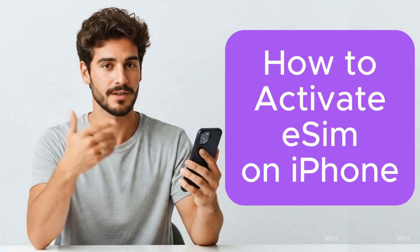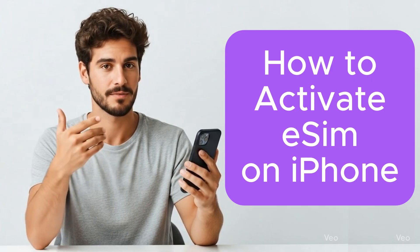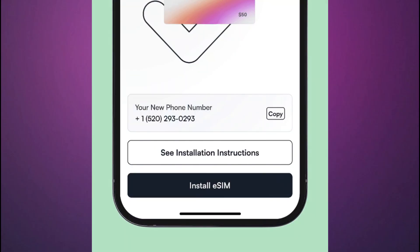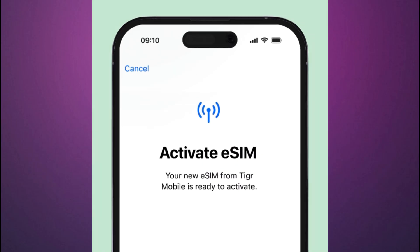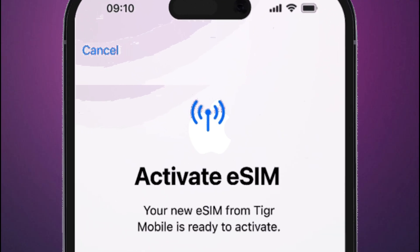I'll guide you through how to activate eSIM on iPhone, whether you're upgrading to the latest model or swapping from a physical SIM without having to visit a carrier store. If you're looking to upgrade your iPhone seamlessly using quick transfer, or you want to use dual SIMs for international travel and need to activate your eSIM digital cellular plan, this tutorial will walk you through the complete steps using the four official methods.